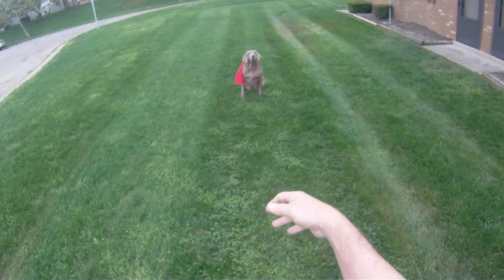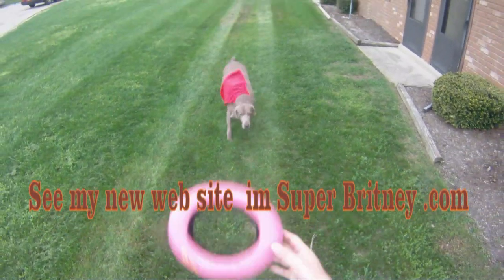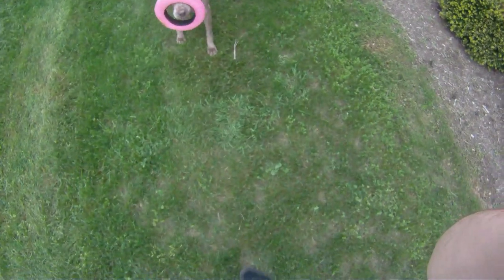Give the treats when they do the trick. Then try a short toss. Reward for catches only. Practice for further and further distances.